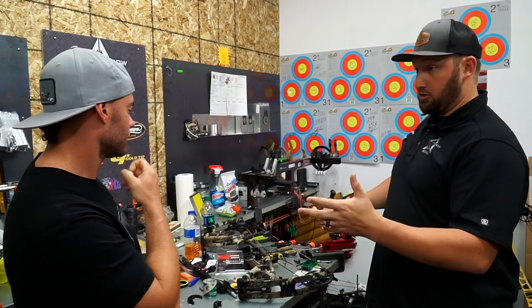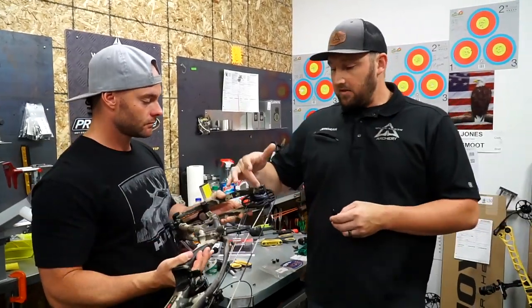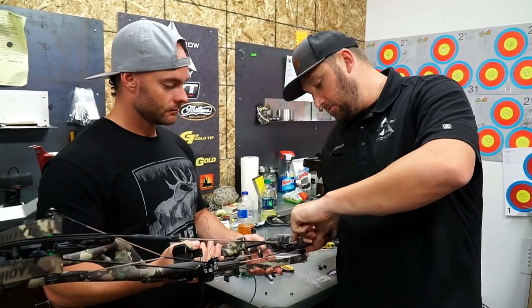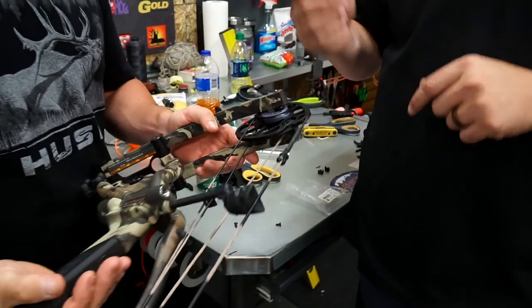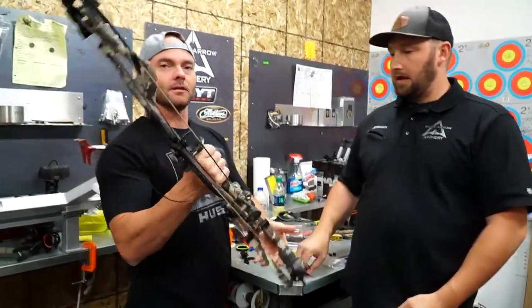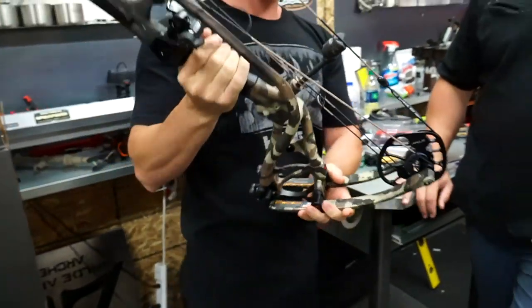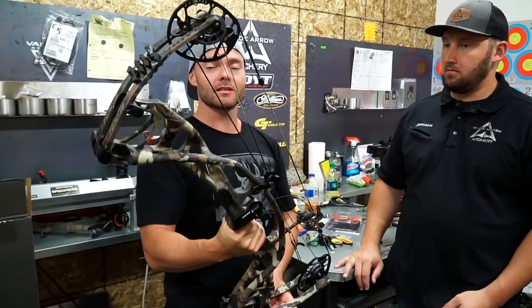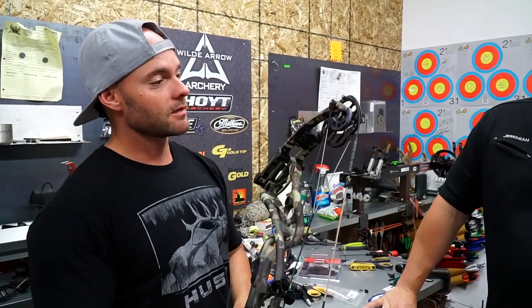For certain states depending on where you're hunting, you cannot use 85% let-off — Idaho, Colorado, and Montana are examples. You can identify the modules by color: 80% mods are silver or gray, 85% mods are black. It's also marked on the module — you can see 'ZT2' for cam size, 'BL' for bottom left, and then the let-off percentage. I got lucky he had 80% mods in the shop, so I can legally hunt Colorado and Idaho.